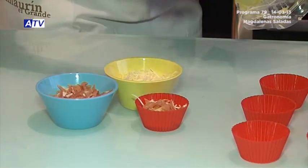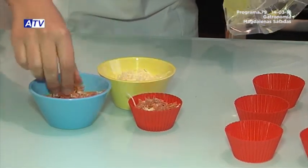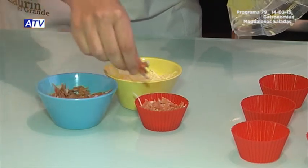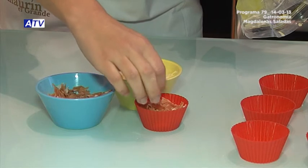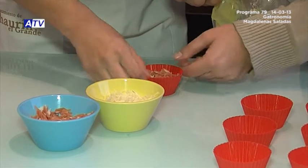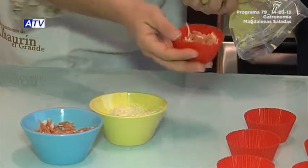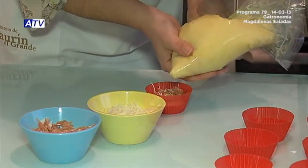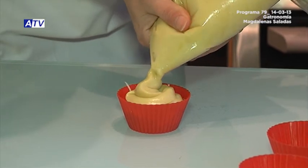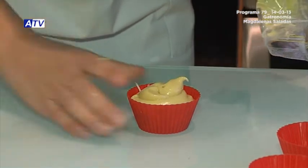We should also mention that we've already turned on the oven — it's preheated to about 200-220 degrees. When we have all the magdalenas complete, we put them in the oven for about 15 minutes. Now we show how the content looks — the queso and the jamón — and then continue filling the top layer of dough up to the base of the mold.